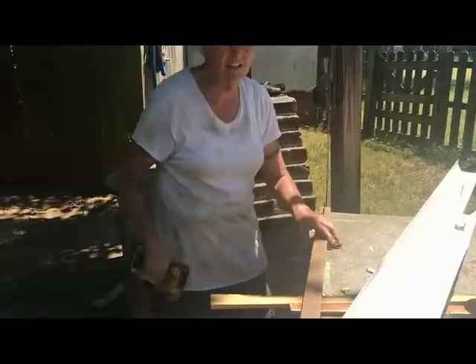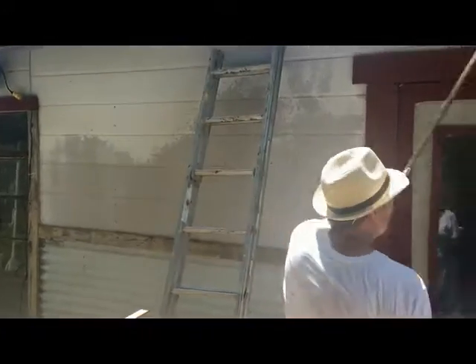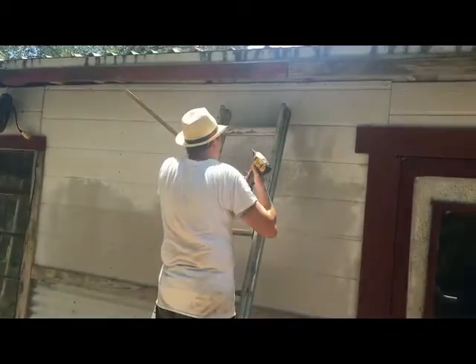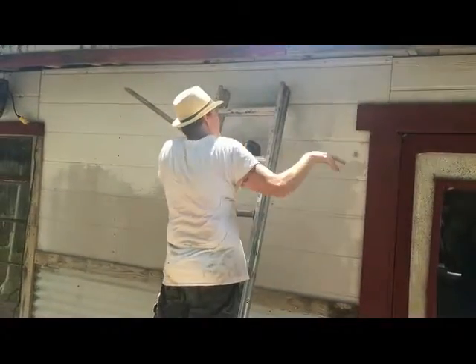I need to hold the end of that guttering so I can see where it's going to come out and figure it all out. Because I'm putting it in at a sharp angle to run from here down there, I need to figure that sharp angle out. And the only way I'm going to be able to figure that out — ooh, there's a little wasp nest.